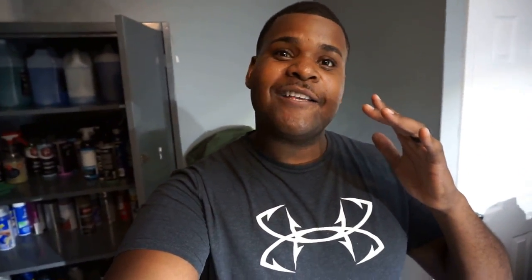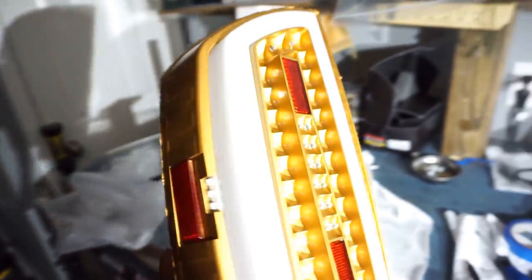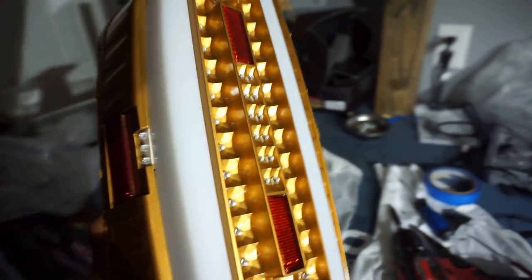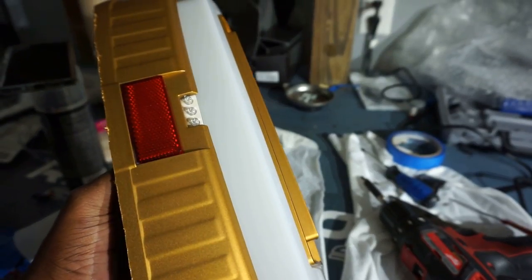That right there looks good — I was not expecting it to come out like that, it really looks amazing. I can't stop looking at it. I went ahead and put all of the LEDs back in and buttoned everything up. This is the first light — the second one is down there drying. Everything is looking good, man. Now I'm going to put the lens on, get it positioned, and mix up the glue.